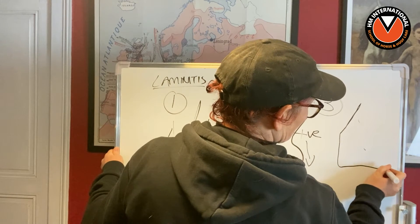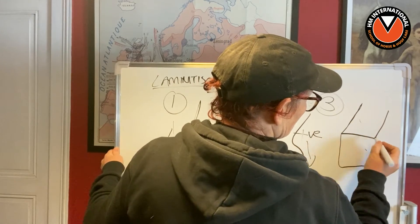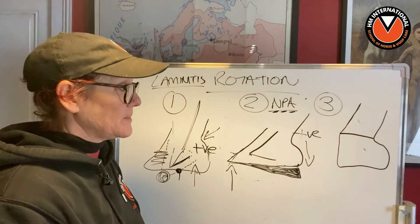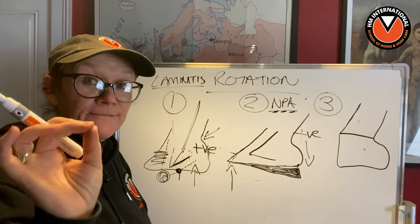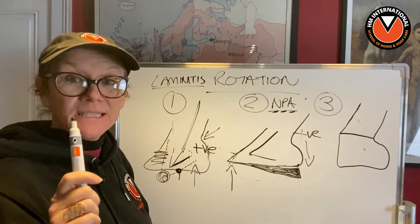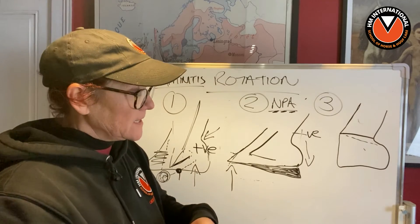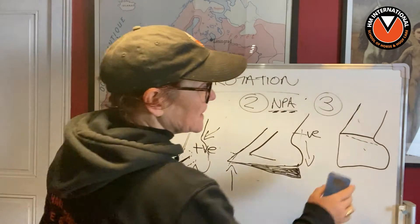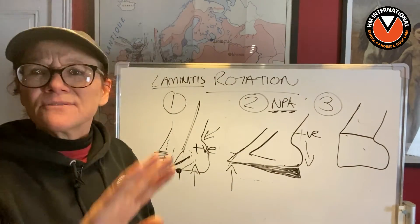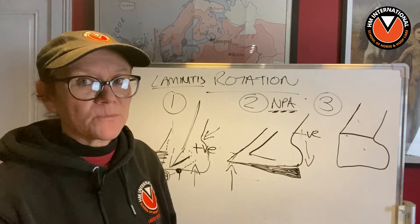You end up with a foot that looks a bit like that, with almost a completely straight coronary band — which is the red flag. If the coronary band is really straight and not going down like this, it's showing you that P3, without even looking at an x-ray, is in not a very good position.